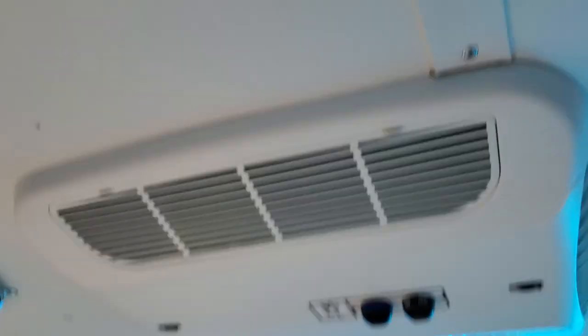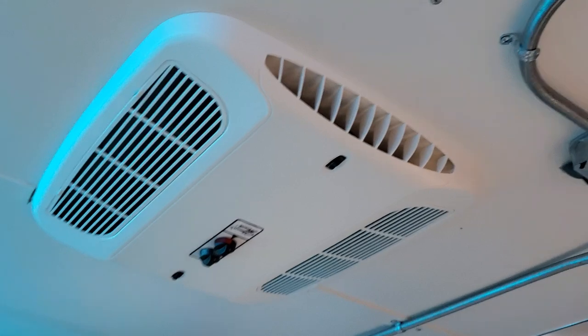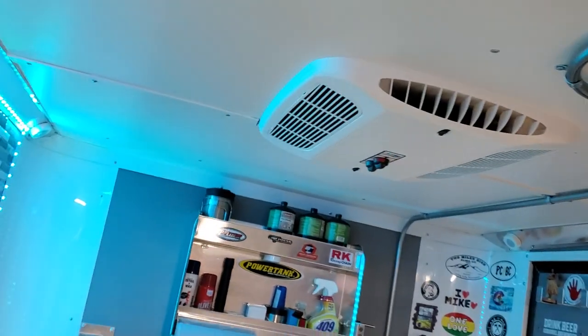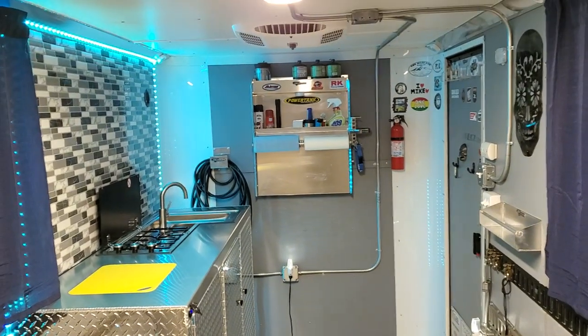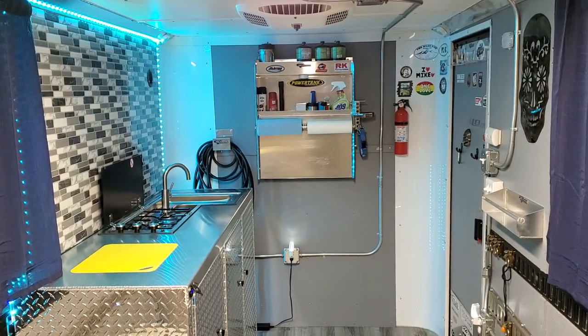Here's the air conditioner and heater — that's the air conditioning and heat pump unit right there. That thing is incredible, works just awesome. So that's about all I've got for the inside. If you have any questions or want to see anything else, let me know. Thanks guys.